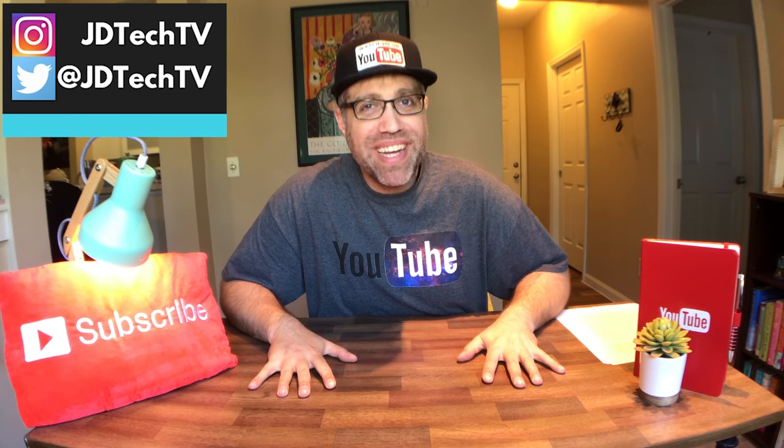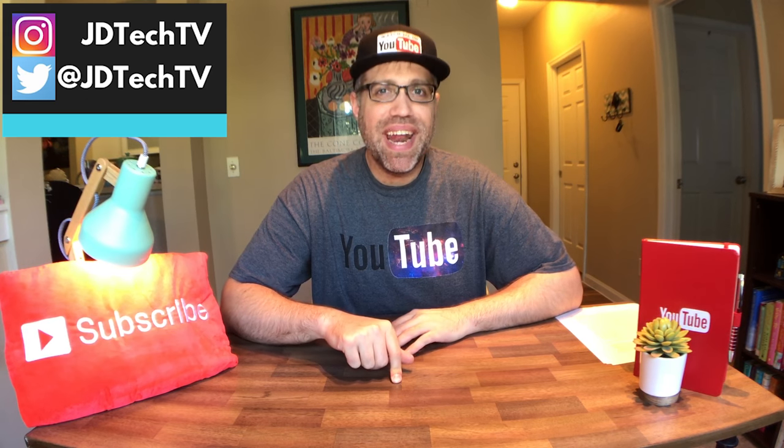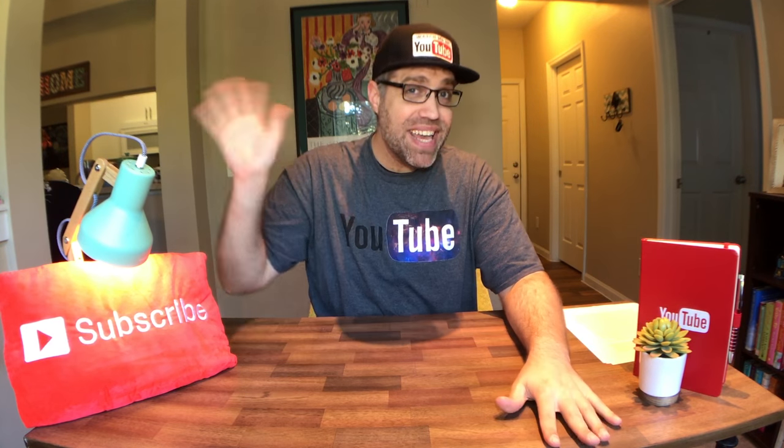Hey guys, what's up? JD from JD Tech TV here and welcome to the first episode of my new series that I like to call Buy or Bye. This series will be all about gathering a bunch of similar products and I will give my impressions of each product, talk about its features, its build quality, its price, before I decide to give my final recommendation of Buy or Bye.